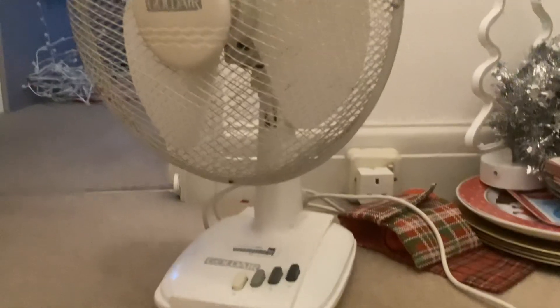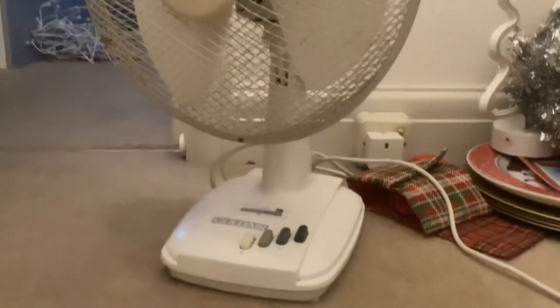I have two Gold Air fans now — I have a Gold Air from Dotla and a market fan, so that's pretty cool. That's the end of the video.